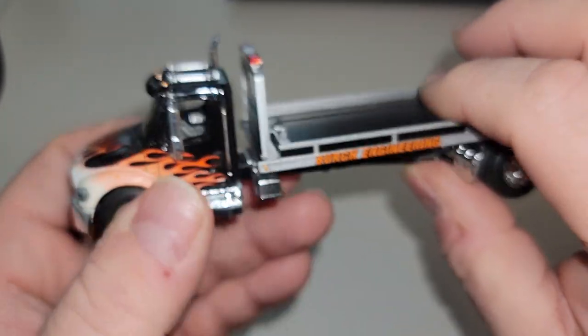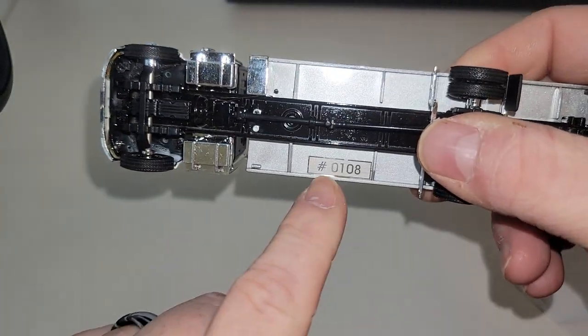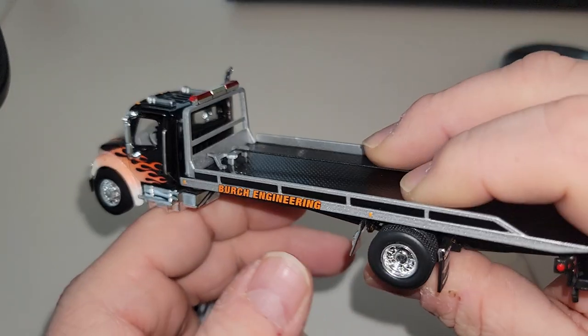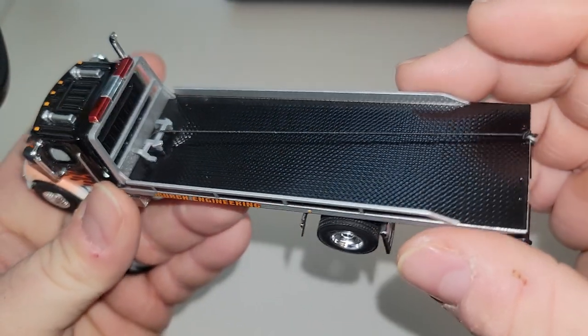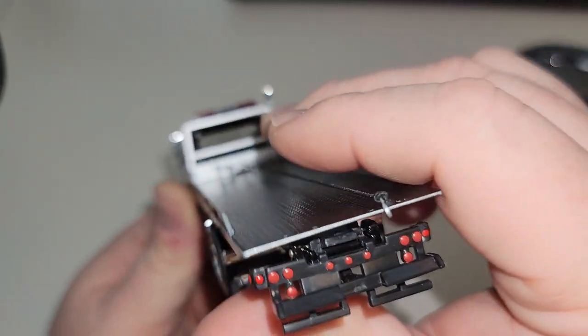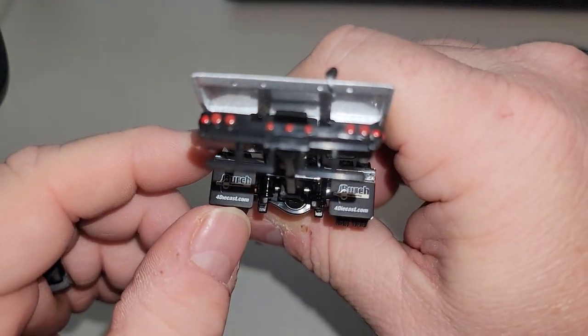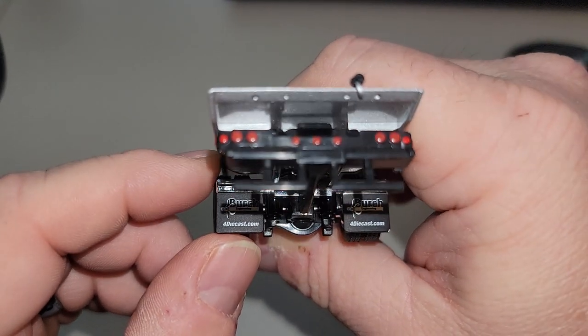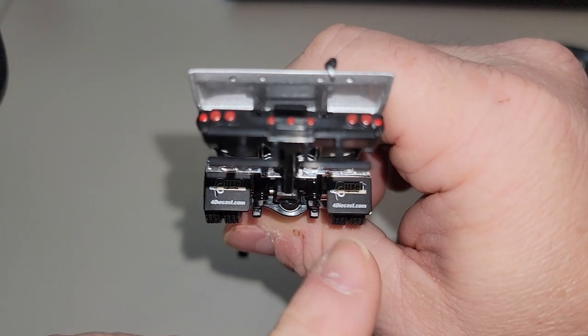If you're a customizer and want to make it more detailed, the interior is where I'd start. The wheels roll. This is number 108 — I don't know how many they made. We've also got mud flaps that are straight-up plastic. And there's a fordiecast.com logo — I'm gonna have to check that website out.